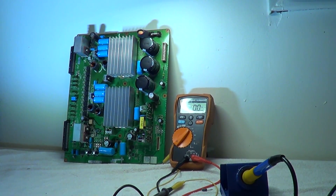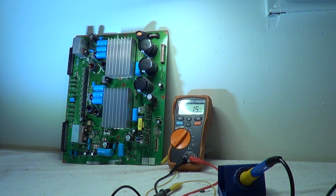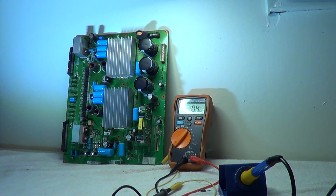What happens with the set is it does come on when you power it up, but there's no picture. When you go to check your VS and VA voltages, they are present and they do stay there, but unfortunately there's no picture on the screen. The screen does not flash and you may still have sound.